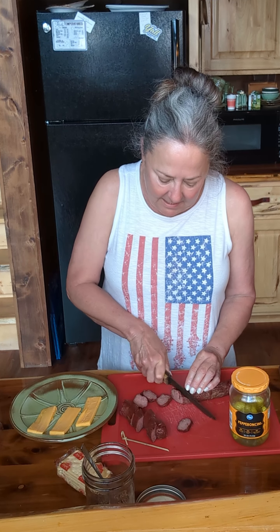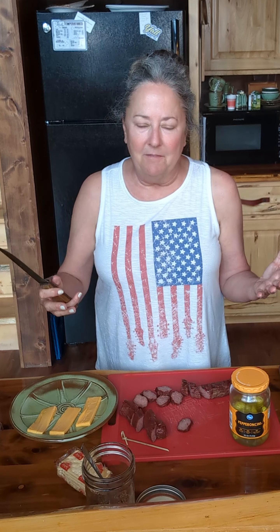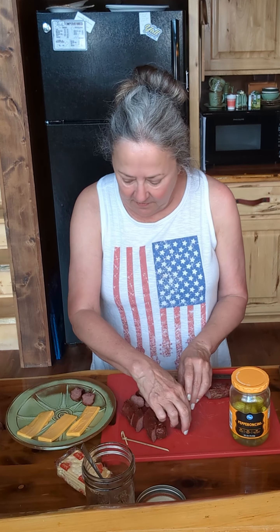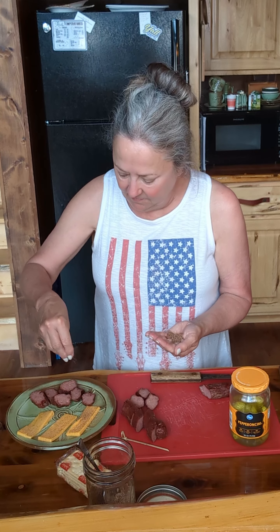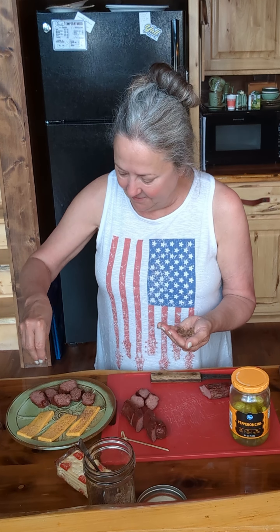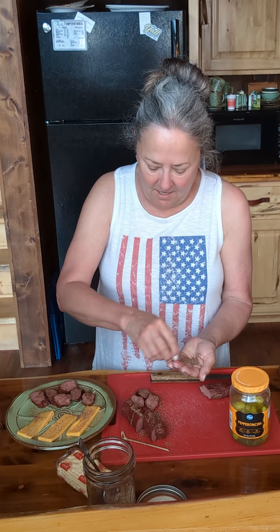I'm just going to slice this up. Now, this is a great thing to do on a big platter. I've been at a friend's house when they've done this and they've had a huge pile of kielbasa and a huge pile of cheese. But you could just do it for one or two people — it doesn't have to be a big deal. I'm going to take a few of these. You could toss them with a barbecue sauce if you want to, but I'm just going to use a little bit of this rub that we made earlier. I got a little too much right there in my hand, but it's not going to go to waste — put it on everything else.